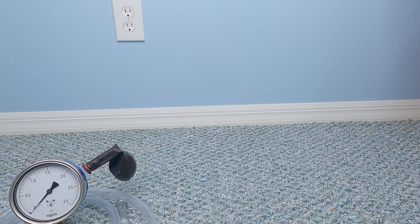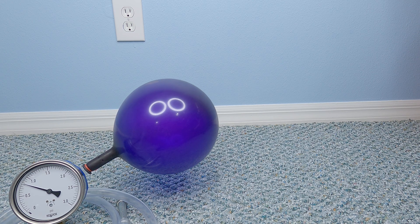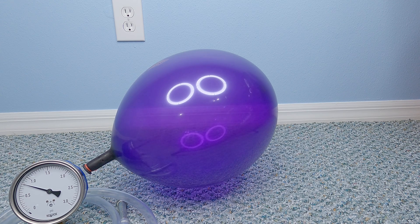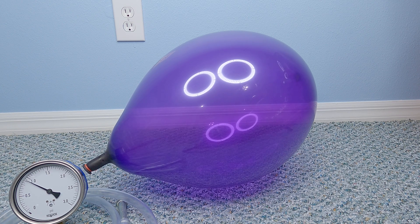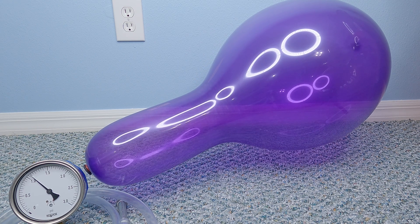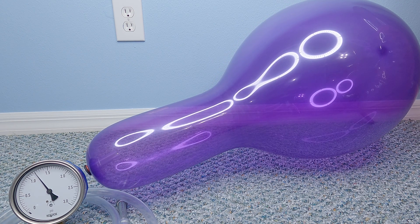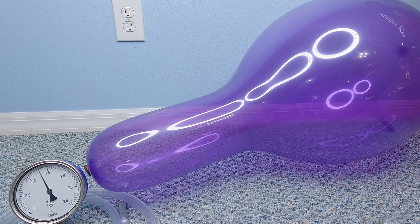Alright, enough messing around. Let's inflate a balloon already. It is interesting to see the initial spike in pressure needed to get the balloon stretching. This probably explains why it can sometimes be hard to get the balloon started, and why manufacturers often recommend hand stretching the balloon before inflation. The pressure appears to stay constant while the balloon is spherical, however the pressure begins to increase as the balloon turns pear shaped. It is clearly full around 1 psi, where the neck of the balloon begins to inflate substantially. The balloon makes it a little past 1.3 psi before it bursts.